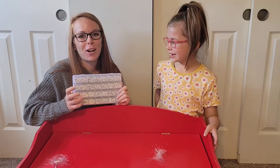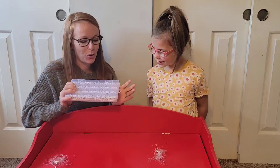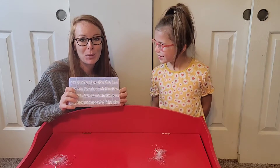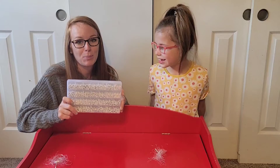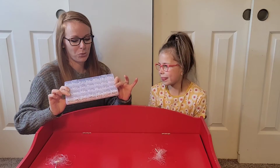Hey guys, are you looking for a fun and creative craft to do with your little ones? She loves arts and crafts, she loves to make things for people that she likes. So this is a really nice option — this is a 1400-piece bead set, look at that, and it comes in this really nice organized carrying case.